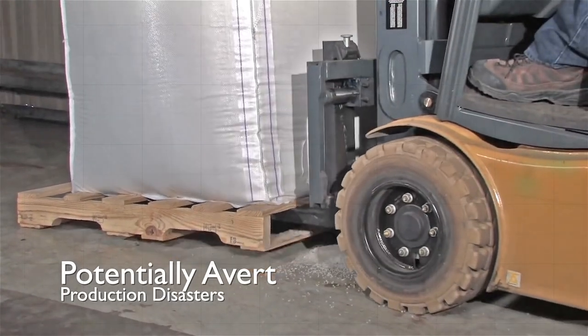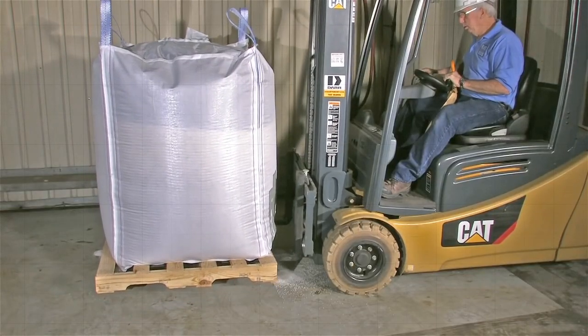Once the super sack container has reached its final destination, the bag should not be used again.